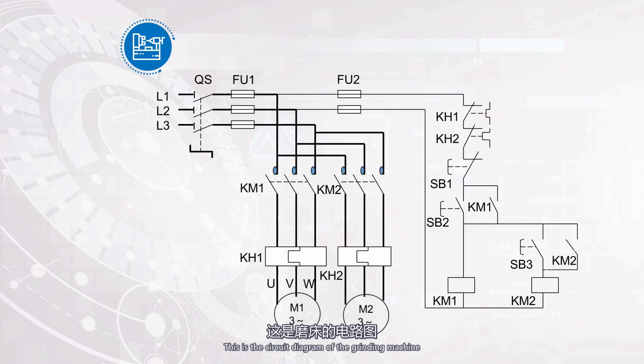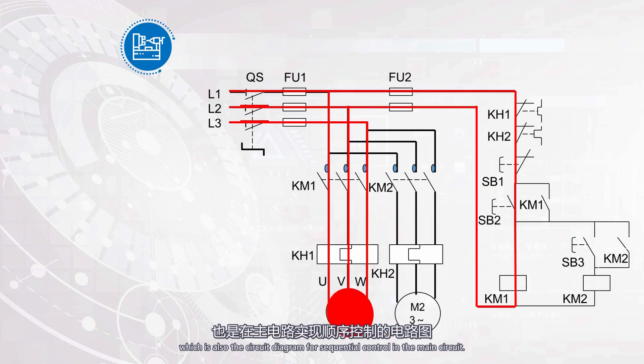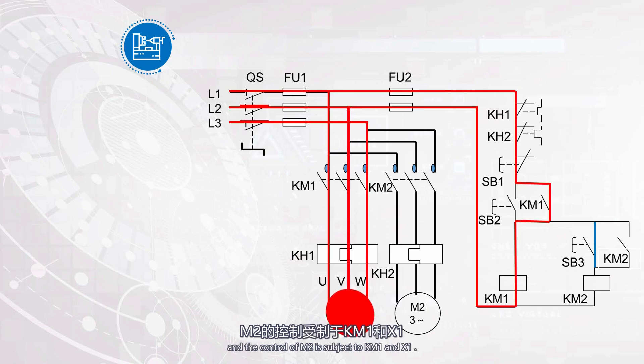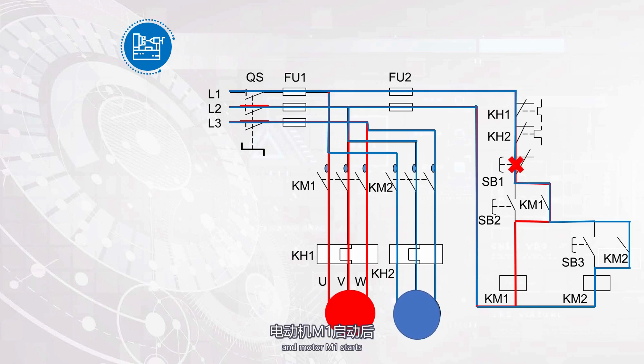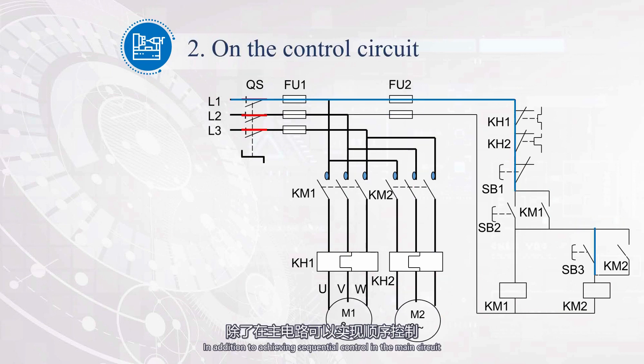This is the circuit diagram of the grinding machine, which is also the circuit diagram for sequential control in the main circuit. The control component of M2 is the connector X1, and the control of M2 is subject to KM1 and X1. Only when KM1 is powered on and motor M1 starts, can motor M2 be started by closing X1. In addition to achieving sequential control in the main circuit, it can also be achieved in the control circuit.